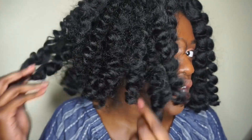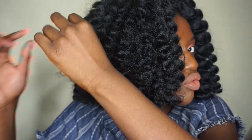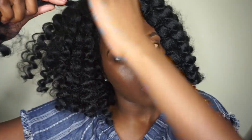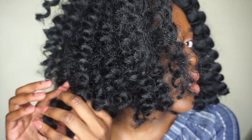Okay, so you guys see this side that I kind of pulled apart the ringlets? I like it better when it's more messy than when everything is so uniformed. This looks so much better to me than when it's all uniformed. So I'm gonna go off camera and do the same thing to this side.